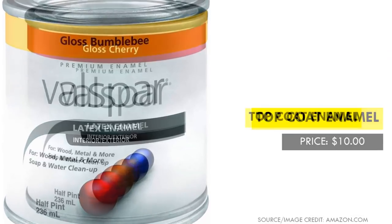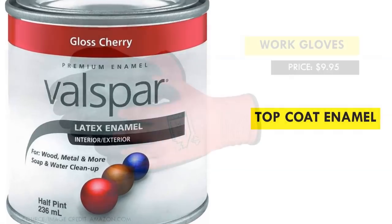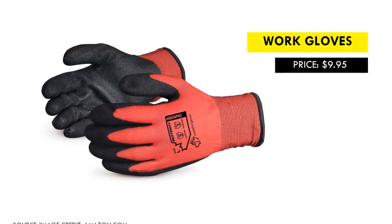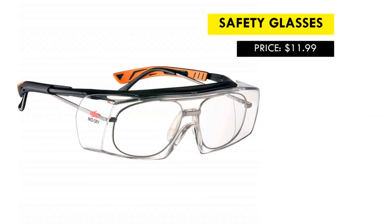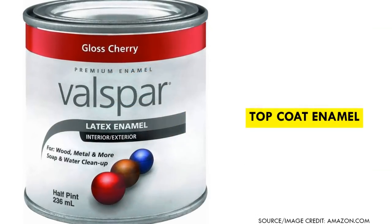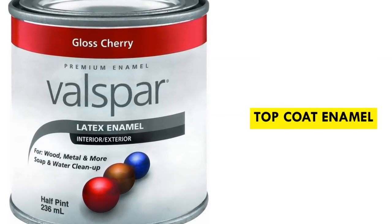When working with paint, remember to use protective gear at all times and follow the instructions of each and every product you are using, as instructed on the packaging.